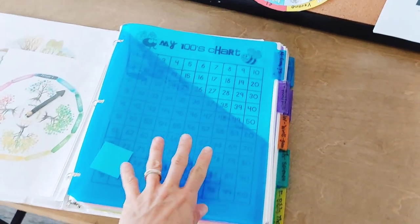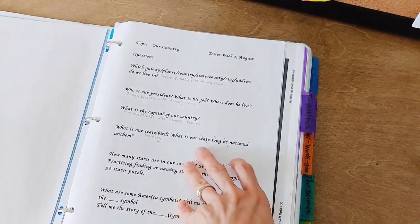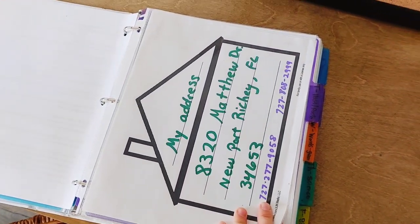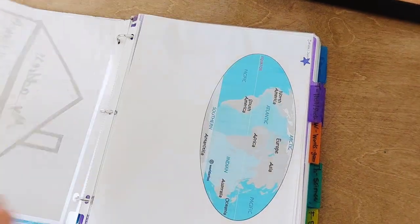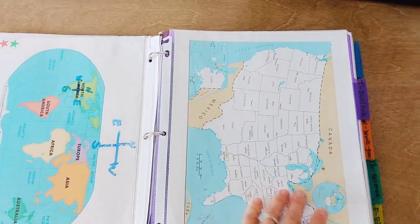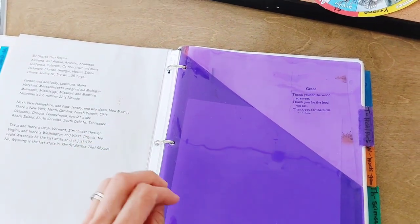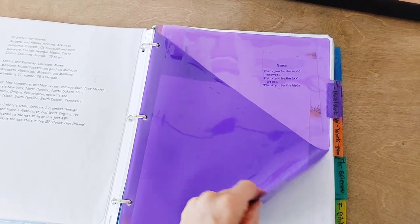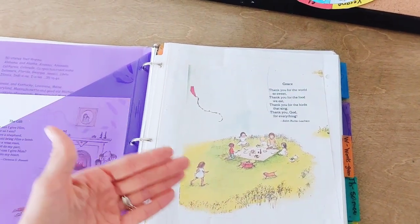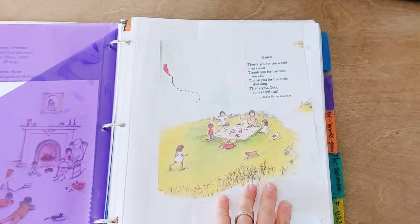At times I've tried putting the charts we're working on in the binder, but I found that most of the time we're just using the board and not necessarily following this review. For example, his address — he's known that since he was like three or four years old, so I don't really waste his time reviewing that. The oceans, the continents, the 50 states we're working on this year. Sometimes it's nice to know you have a time and place to review these things, but if it really isn't necessary, don't worry about it until you have added more pieces like the 50 states, where you're like, okay, I do want to remember to review that on Monday — and then you might use the binder a little more often.